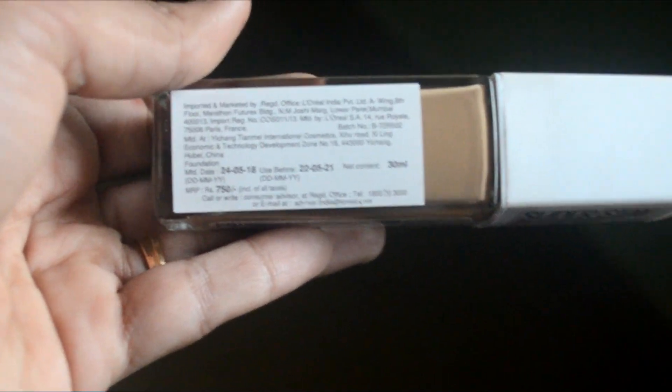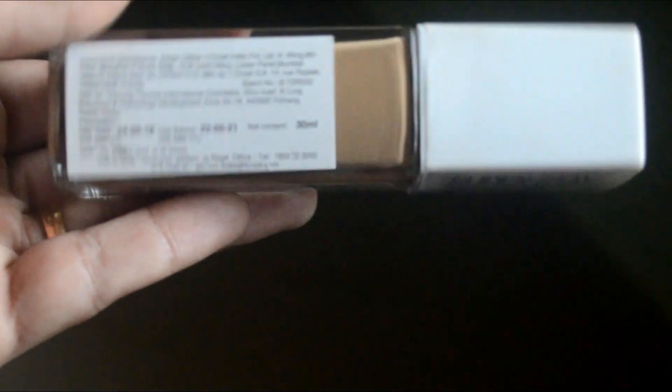This is a glass bottle from Maybelline New York. The foundation shade is 310 Sunbeach. There's a sticker on the side with manufacturing details. It's imported from Mumbai with a shelf life of 3 years. It was manufactured in May and it is now December, so it's already been 6 months. The MRP is 750 rupees including all taxes.